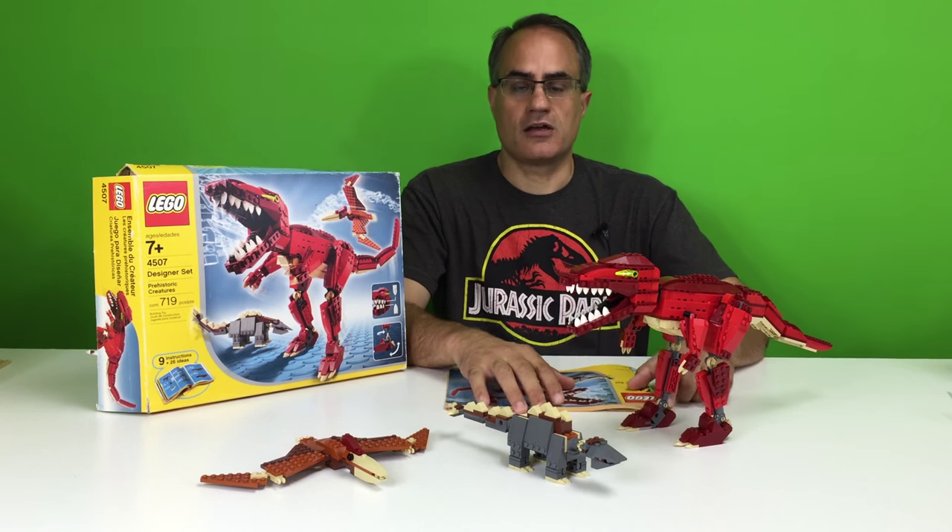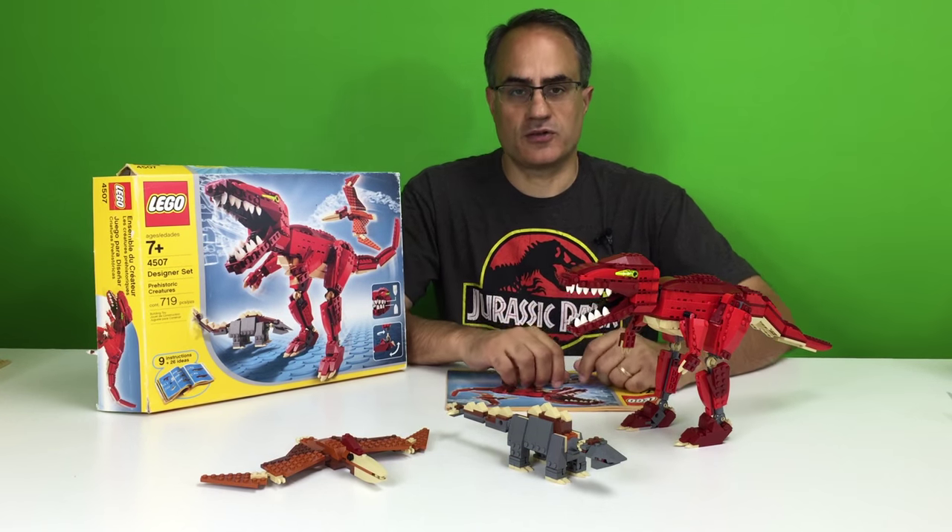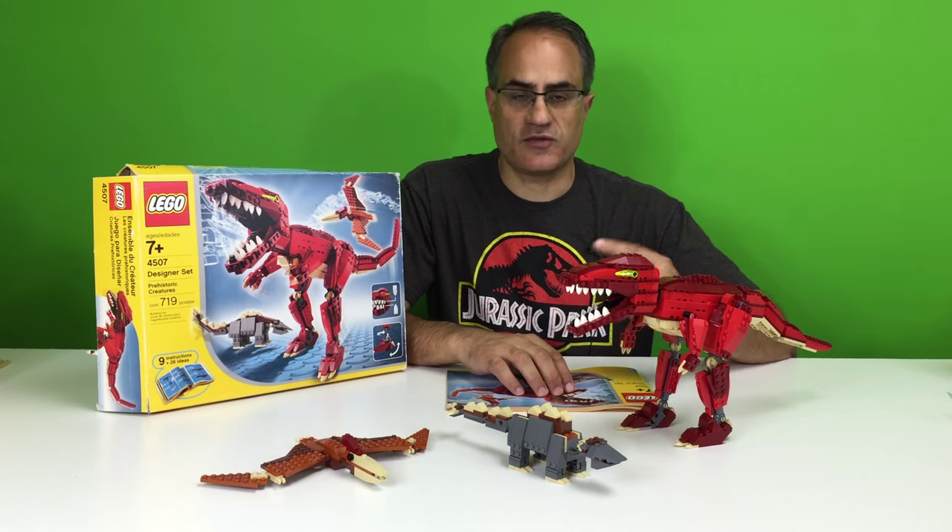Hey, it's BrickZar! We're going to be showing you a very special LEGO set. This is from 2004.